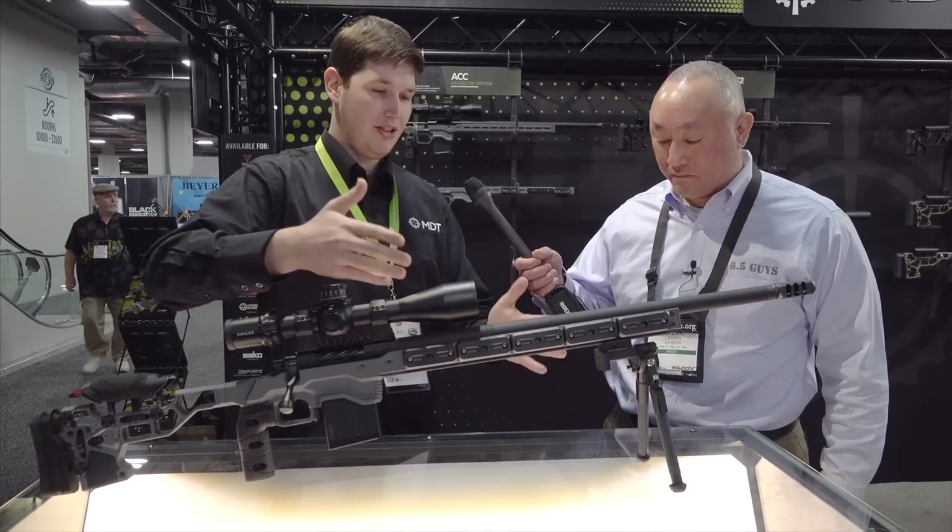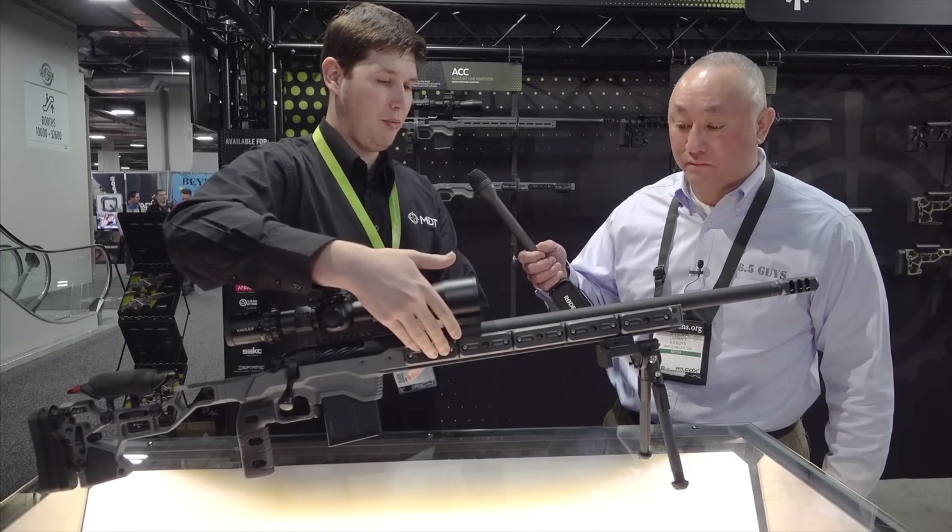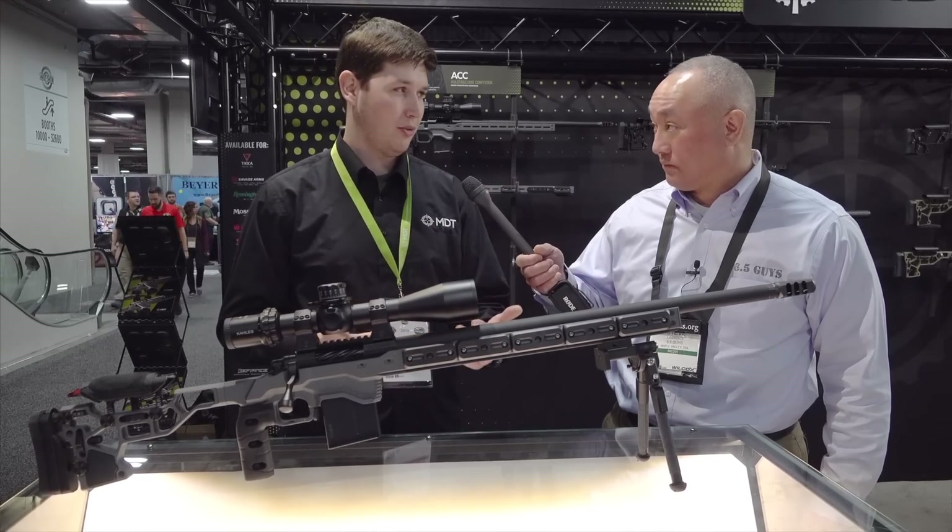One of the biggest things you'll notice on this chassis is it's fully weighted up on the outside with a bunch of black-looking weights, and on the inside — which you can't see under the barrel — it has even more steel weights.